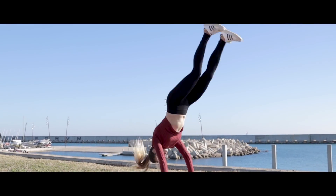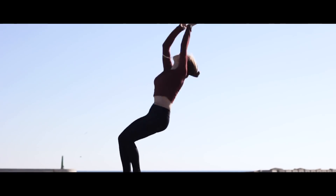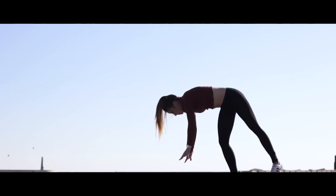Hello everyone and welcome to OneHowToSports, where we are going to show you how to do a standing back handspring in gymnastics.